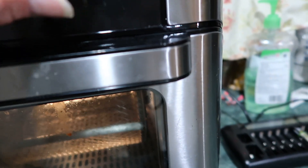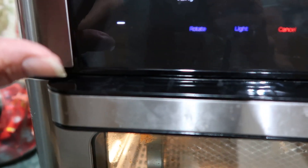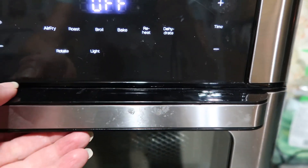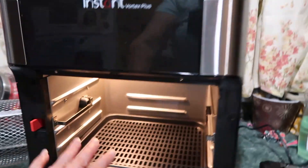This shows the time for how long you want it going, and this is the temperature for how much you want. And this is cancel. You got to remember when you're cooking in this, it's hot — it's not like the microwave. I have these little things to grab with.